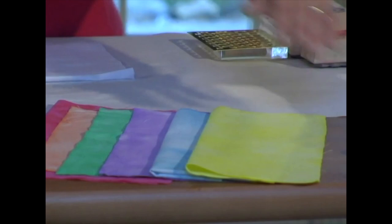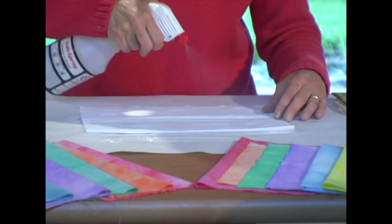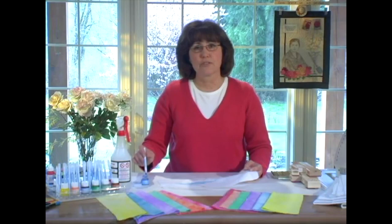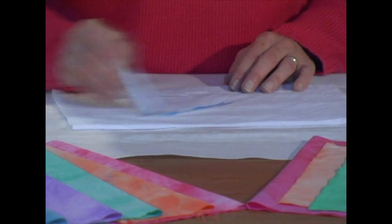Depending on what value I want to achieve, I use either white for bright colors or natural for muted shades. The fabric should be slightly damp to achieve even movement with the all-purpose ink. Dip the Fantastic into the ink carefully, so you don't go past the plastic covering. Then stroke across the damp fabric and watch the ink color the fibers.